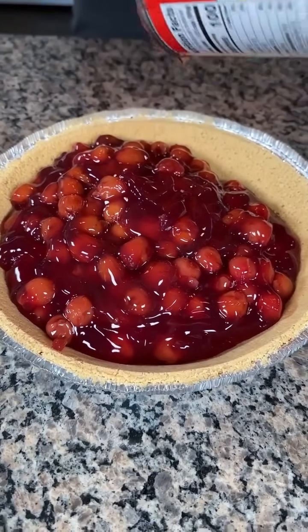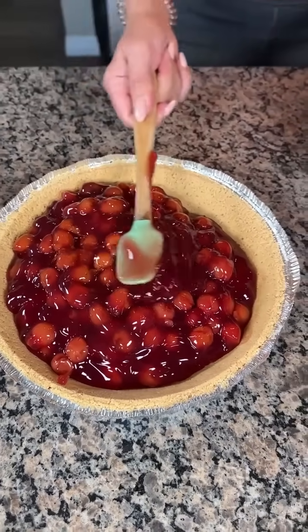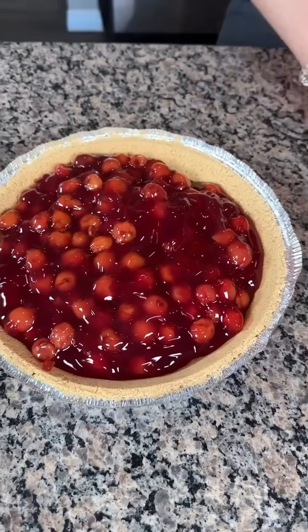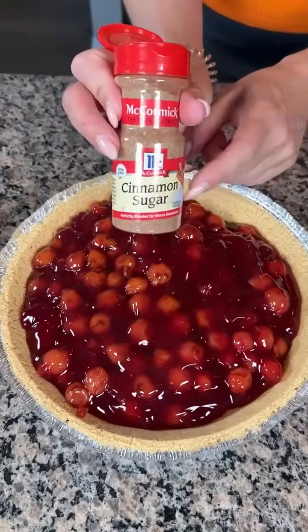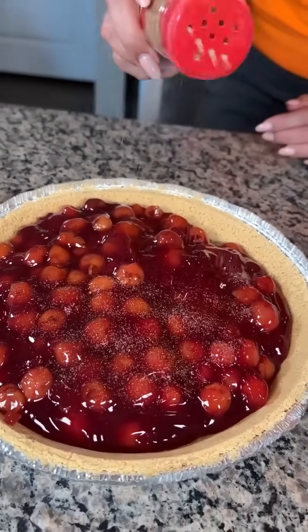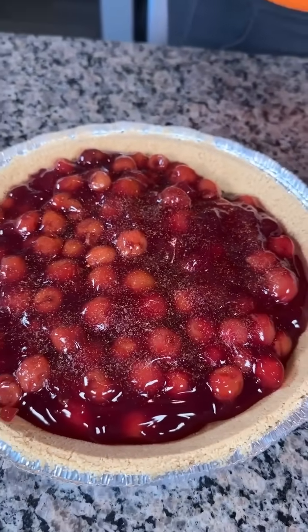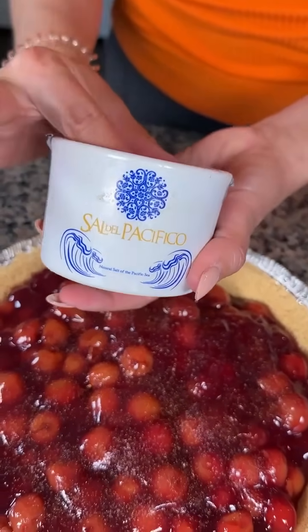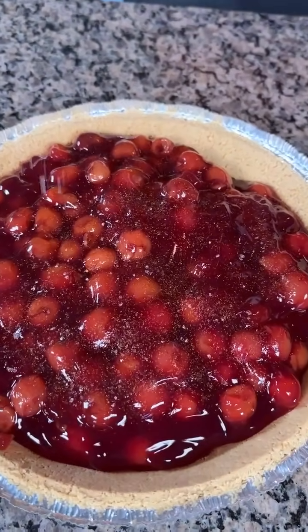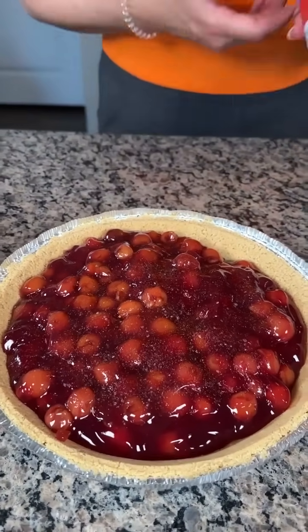This is the true heart of any good cherry pie — this gel filling. I'm just going to spread that out. Then we're going to take a little bit of cinnamon sugar — I love buying this, it comes already blended. Just a nice little layer right on top. We're also going to take a little bit of sea salt — I bought this in Mexico, it's so good. You've got to add sea salt to every dessert.